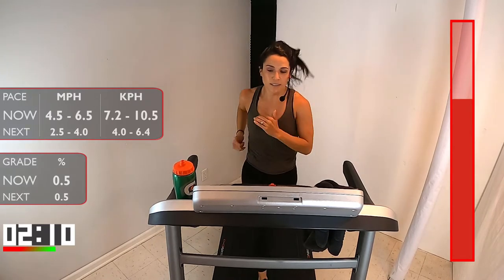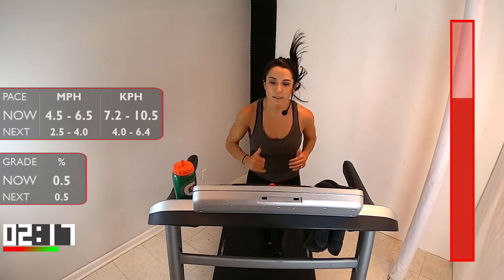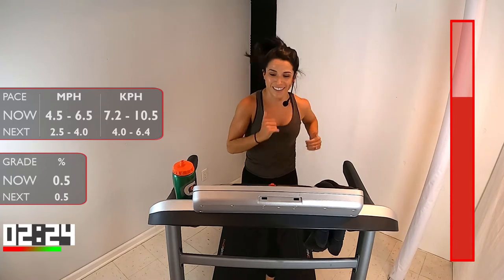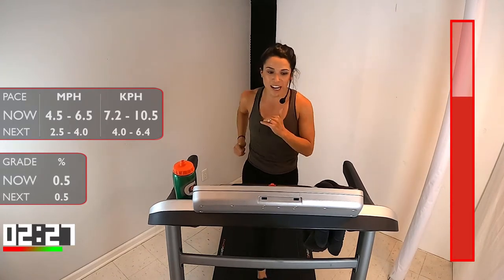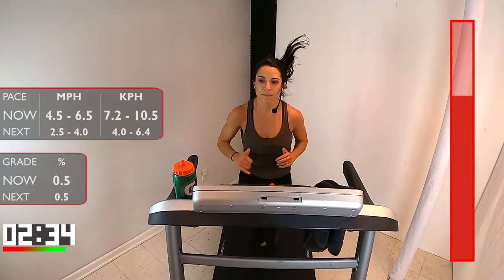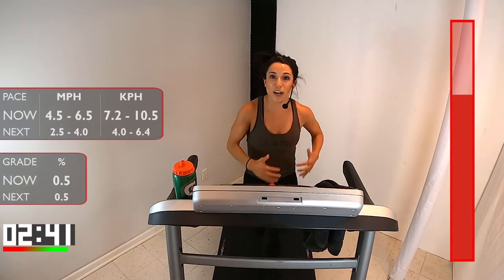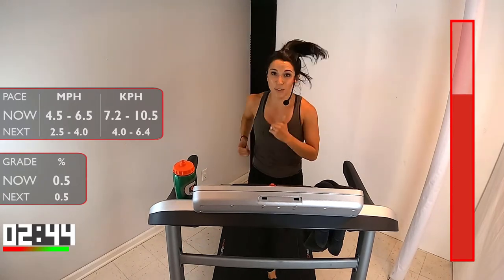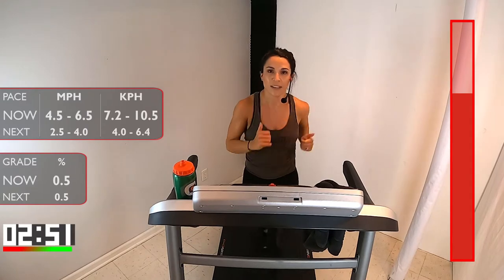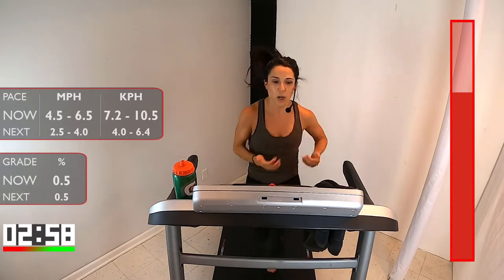Under a minute here. Keep building up. Week four — think about that. Just about 30 seconds left of this run, and then we come back down for that recovery. How are you feeling? Do you feel invigorated? Do you feel strong? Do you feel ready to take on this next run? That's what I'm looking for. 15 seconds here, come on runners. That recovery's coming — in 5, 4, 3, 2, 1. Take it off, back to that walk.